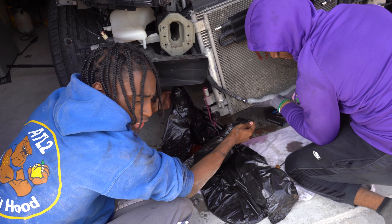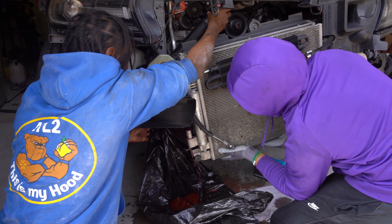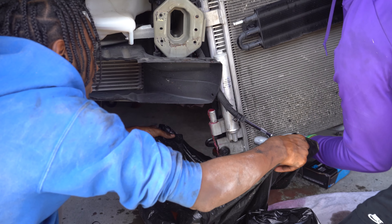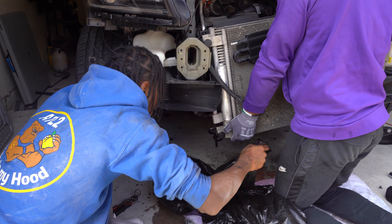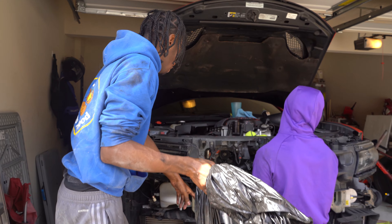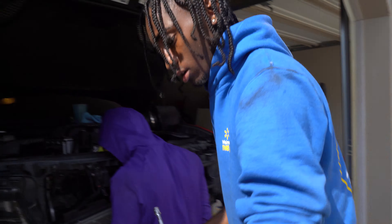This was the easiest way I could figure out how to get the bolt off, because you need a power tool and a power tool does not fit in between the radiator and the actual motor. So this is the method I came up with. I do recommend having help because you might not be able to get it by yourself — but I've seen it done solo.